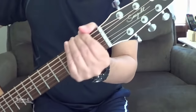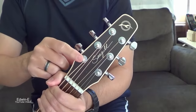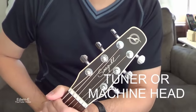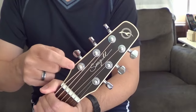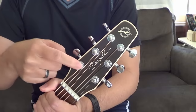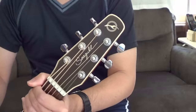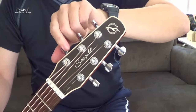Then we go to the headstock. The headstock is where the tuners, or machine heads, are placed. This is where you wind the strings, and you can adjust them to tune the guitar.